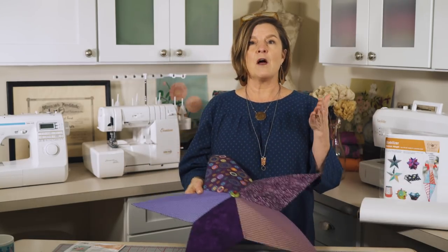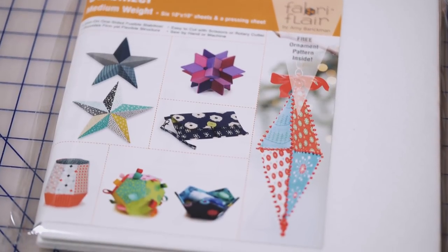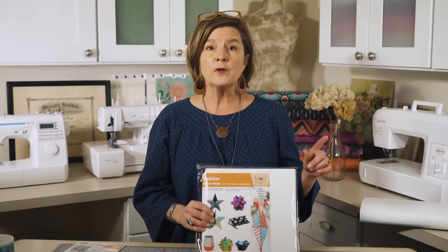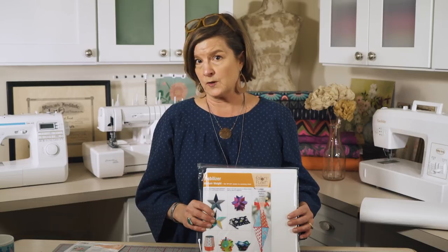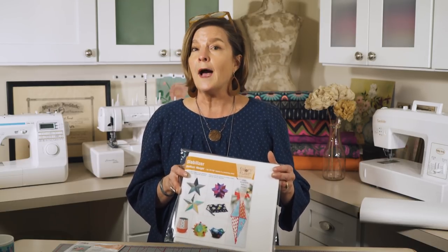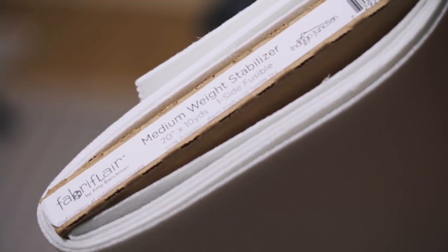We have had a lot of questions on whether it is necessary to use the Fabri-Flare stabilizer with this pattern, and the answer is yes. Our formulation is rigid enough for the star to hold its shape, and other similar products on the market will not achieve the same results. If you are taking the time to buy the fabric and make the star, you want the best results. One package of stabilizer will make a large wall art star or a combination of smaller stars. The stabilizer is also available by the yard.